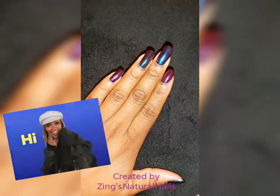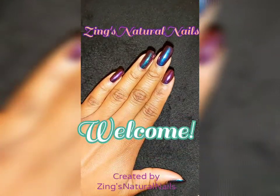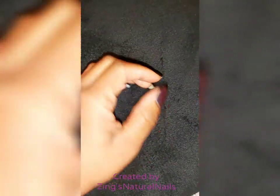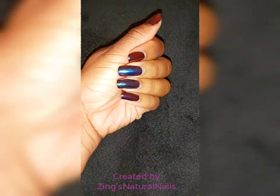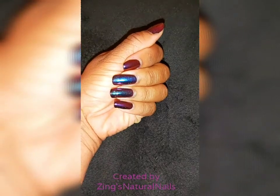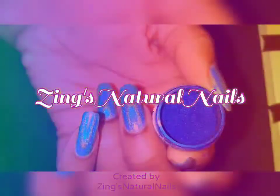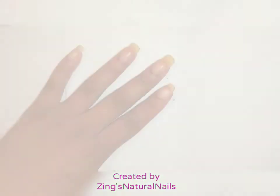Hey, you're watching Zing's Natural Nails. Welcome, I'm Zing and I'm going to show you how I created this chrome look using gel polish and colored chrome powder. If you like what you see, stay tuned — let's go.